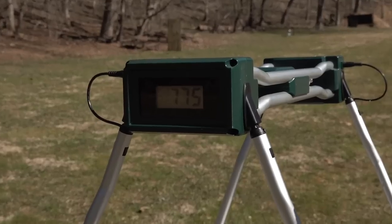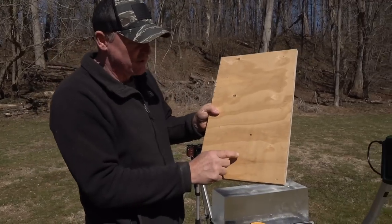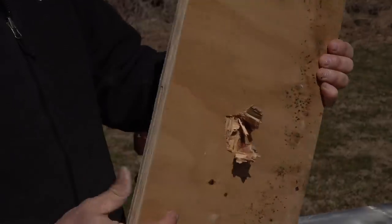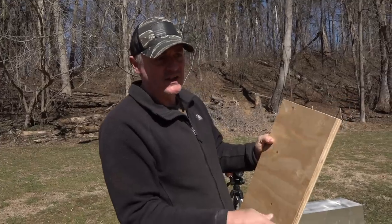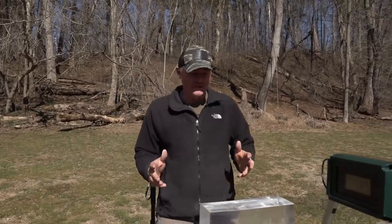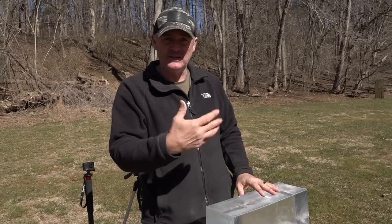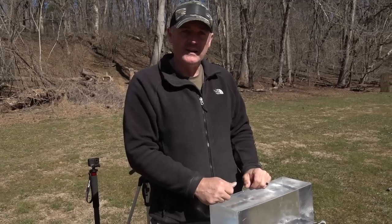That brings us to the plywood. Here's our plywood - and there you go, there's your definite pass-through. Look at that - 100 yards, three-quarter inch plywood, pass-through. Alright, I think you see everything that we're doing here and how we're doing it. Now we'll move down to 200 and recreate this whole thing. Hopefully I can catch the wind a little bit better on the next round, and you might see me test the gun on the target first.